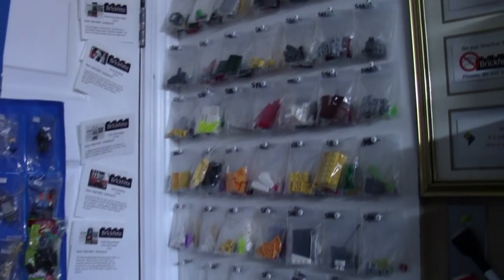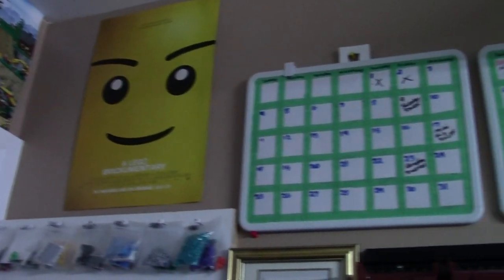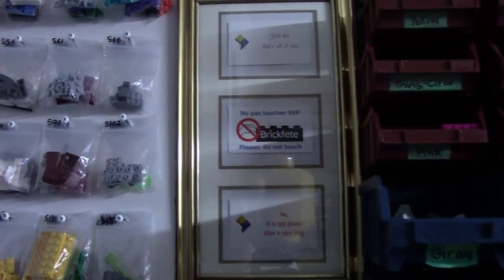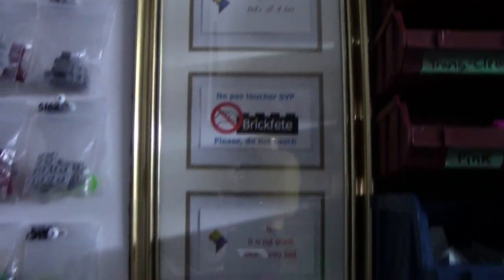Off to this side I have most of my BrickLink store inventory — all the bags in my store, up to lot 685 out of 999. I have a poster for the Lego Brickumentary and two wipe-off boards with calendars for my upcoming video schedule. I've made a little picture frame to show all the different 'please do not touch' signs that I have from conventions.